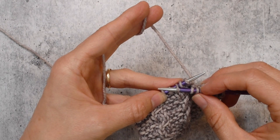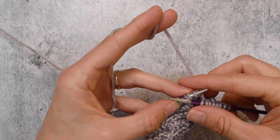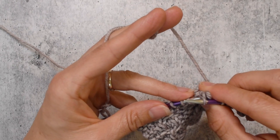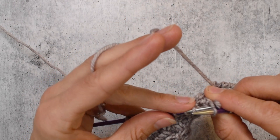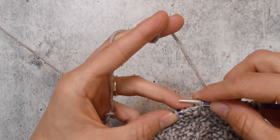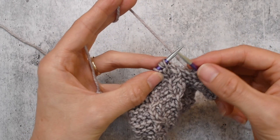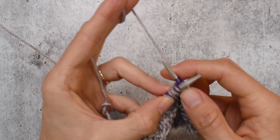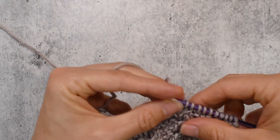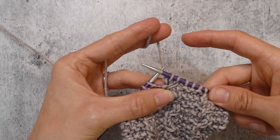Now we need to bring this stitch forward without a cable needle. Insert your needle tip into the third stitch on the left needle, pinch underneath both needles, pull the left needle tip out, grab both of those stitches, and put that stitch back on the left needle. Now all you have to do is knit one and then knit two together — nice and simple. One cable stitch, one stitch where there used to be two.